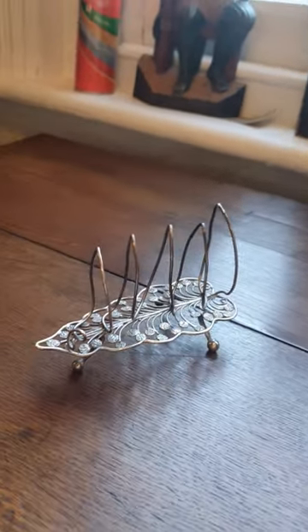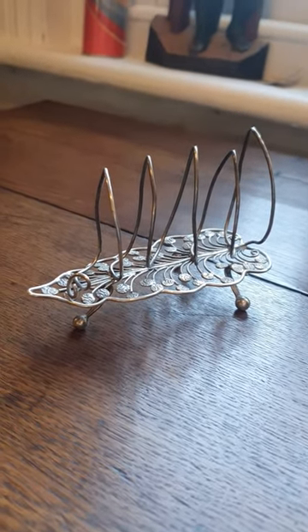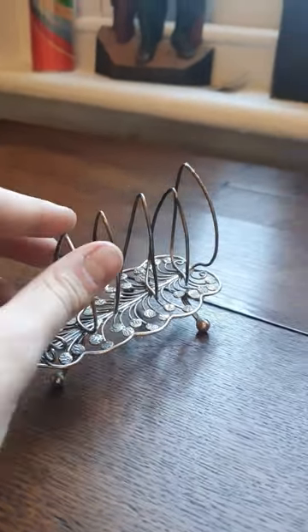Hello guys, Alex from Top Banana here. Today we've got another toast rack but this one is really quite special. It's Indian, probably 1820s, definitely early 19th century.